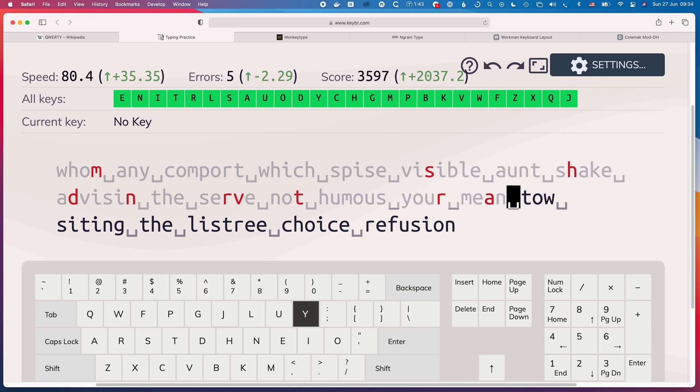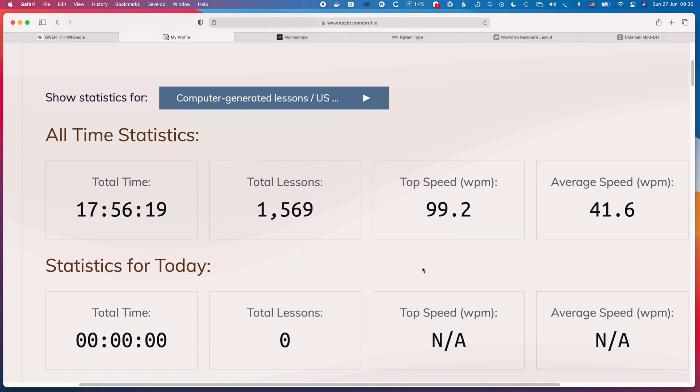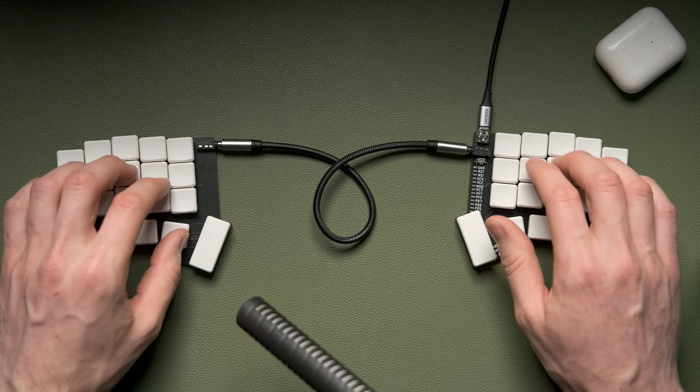As with when I learned the Workman layout, I coincided my learning with holiday time so that downtime didn't overlap with when I was working. Interestingly, learning Colemak did seem to happen a lot quicker than learning Workman. I'm not sure if there are fewer changes between Colemak and Workman than between Workman and QWERTY, or if I've just gotten used to learning new keyboard layouts, but it definitely happened quicker this time around.